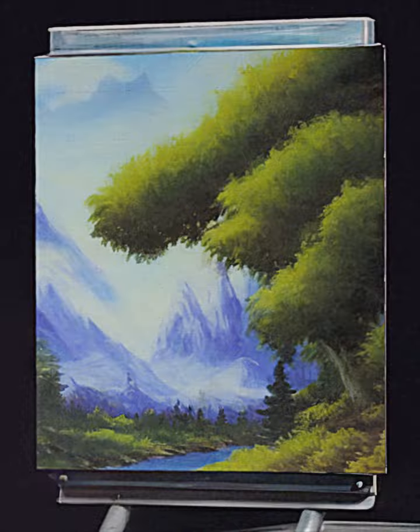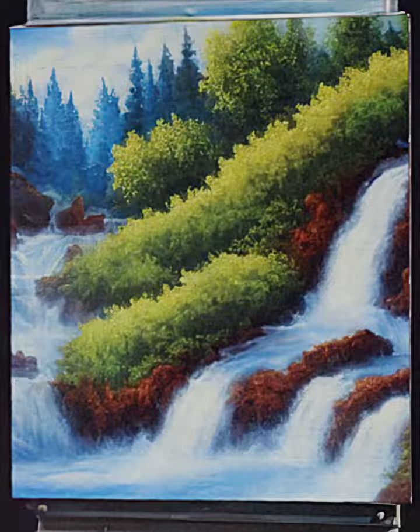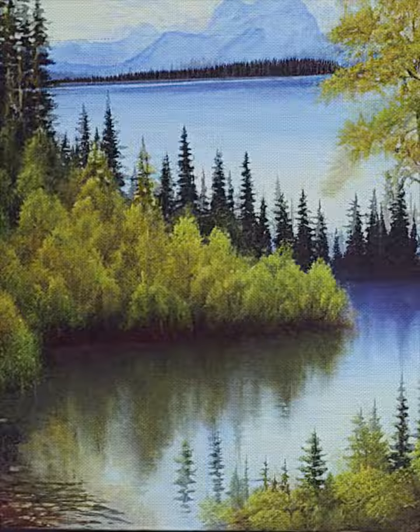I like a natural sponge because it has a lot of irregularities. I just take a little bit of gesso, just so I've got it over here, just to make it amazing, and then just beat the devil out of it.